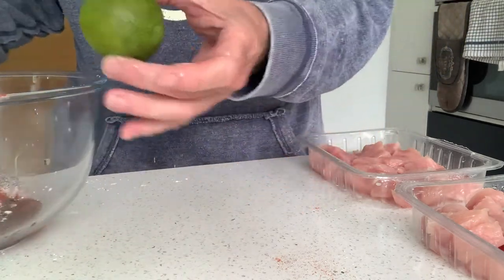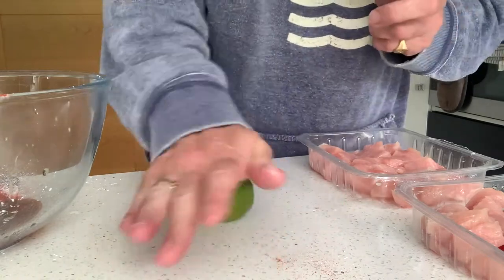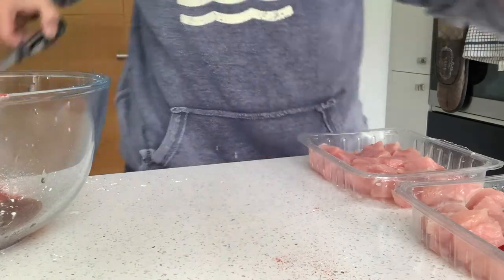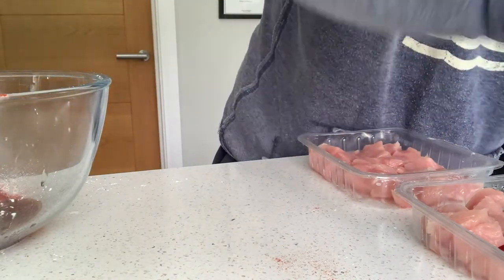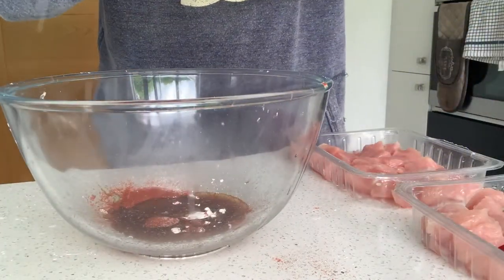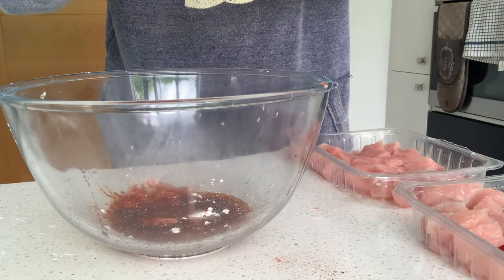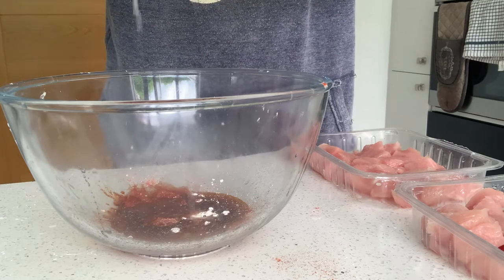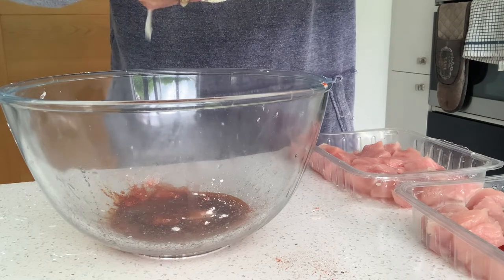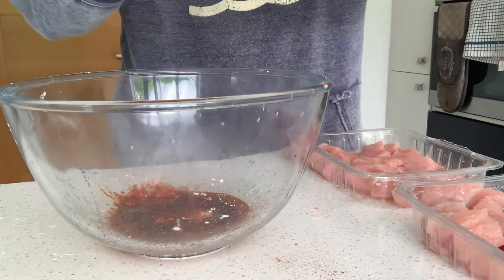So when you're juicing a lime, quick tip: if you get the fruit and then you just roll it on a hard surface and give it a good push down, you'll find it's much easier to get the juice out. So let's chop that in half and give it a good squeeze. If you do it into your hand like this, you can catch the pips so they won't fall into your marinade. If they do, don't worry, just fish them out. That's a really nice, juicy lime — there's the other half.